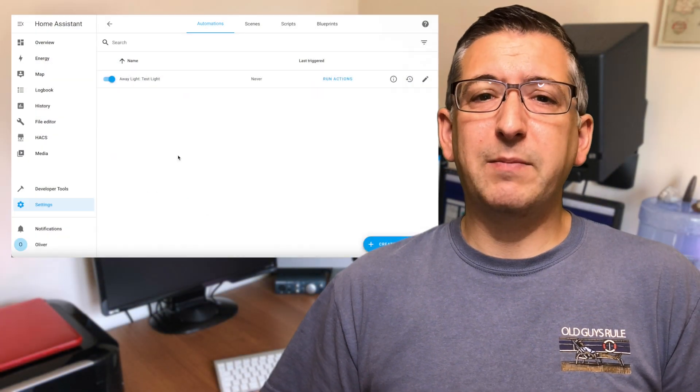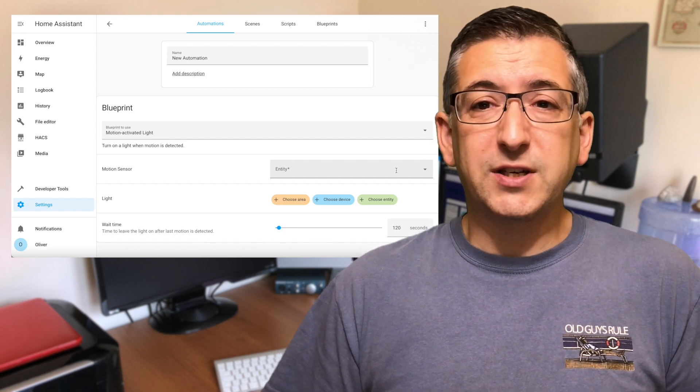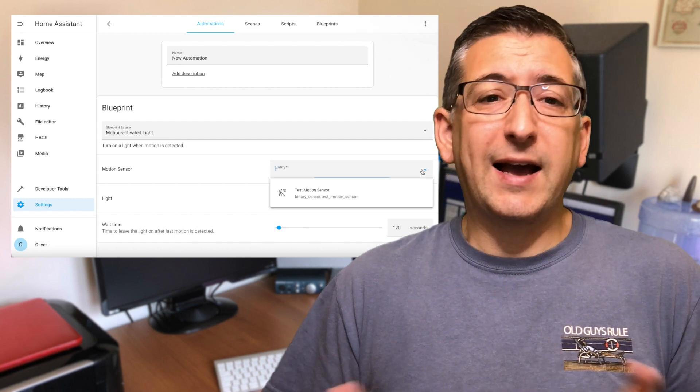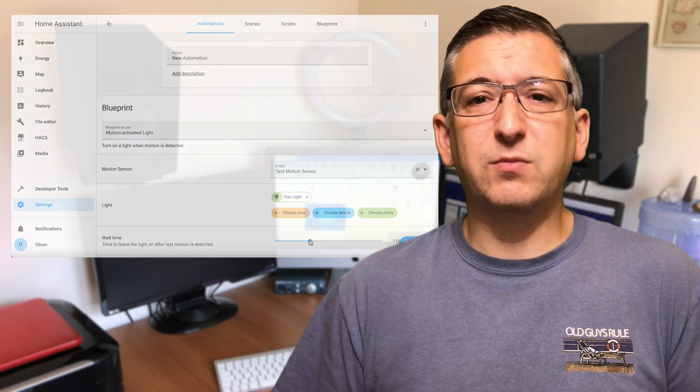The built-in motion-activated light blueprint is functional but very basic. You can choose your motion sensor, pick the lights it will be targeting, and how long after motion has stopped that the lights will be turned off. It works reliably but does have some shortfalls. What if you have multiple motion sensors in a room? You'd need to group them together first as a template binary sensor before you can use them, and if you only wanted the lights to turn on when it's dark, you'd again have to create a template motion sensor that only triggers when it's dark. It's all a bit complicated, so I set about adapting the blueprint to my own requirements.